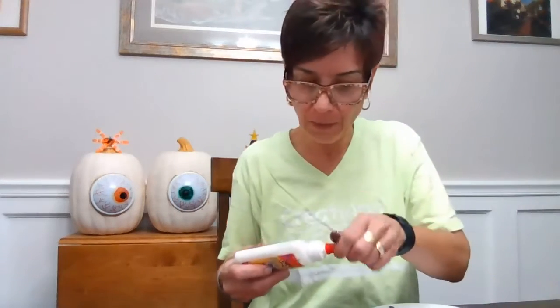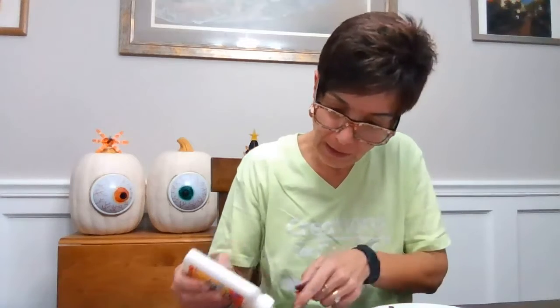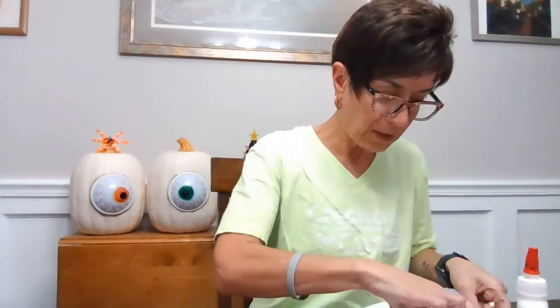Now I'm gonna take a little bit more glue and try to just squeeze a little bit out — my glue's a little crazy lately. I'm gonna put a little glue right in the middle, because that's where I think I'm gonna put my spider. I'm gonna take this big spider and just put it right in the middle.